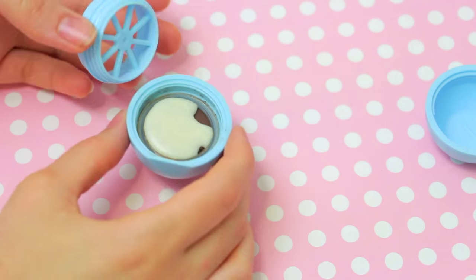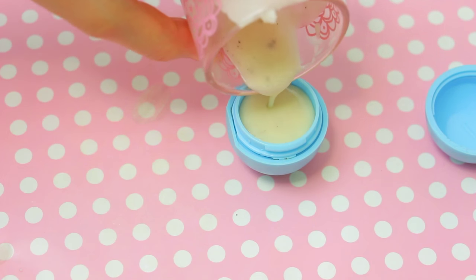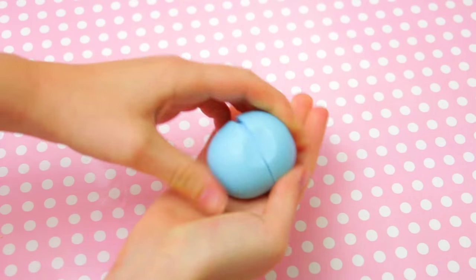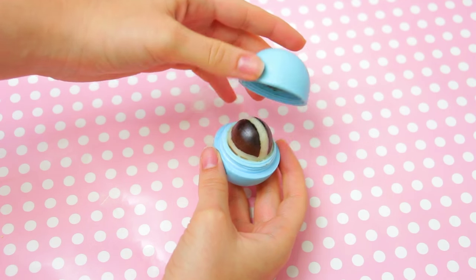Then fill in the gap with the white mixture. Let it set, screw in the grid, and put a little bit more of the white mixture so it covers the grid. Keep it in the freezer for 15 minutes, and put the bottom part back. And the first design is complete.